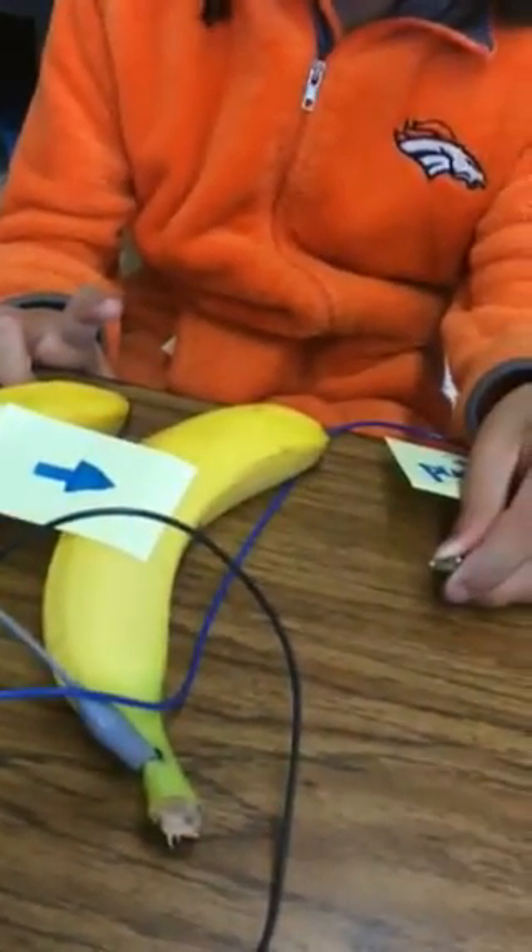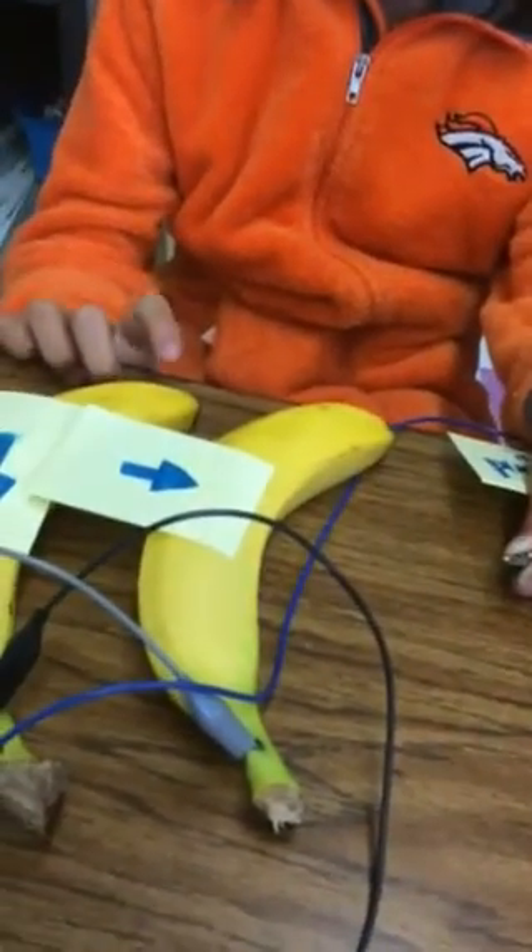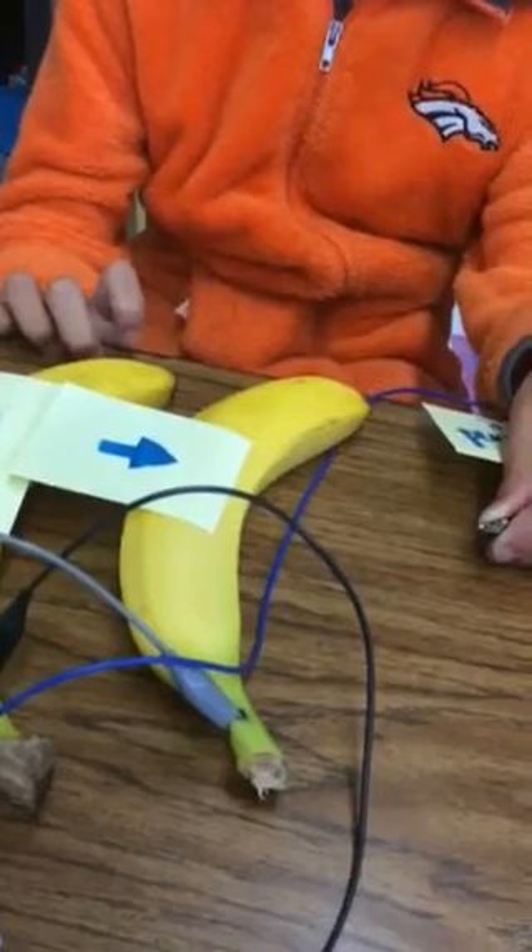The switch is the thing that connects everything together. In this case, Tia is the switch for the Makey Makey.